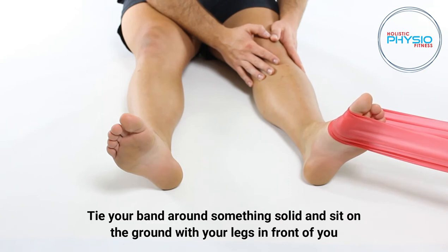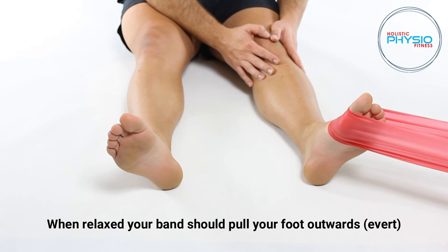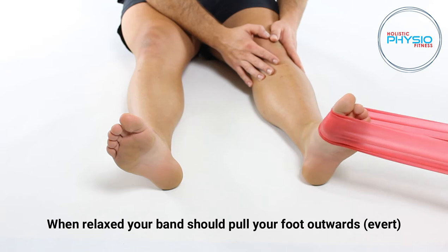Tie your band around something solid and sit on the ground with your legs in front of you. When relaxed, your band should pull your foot outwards or evert.